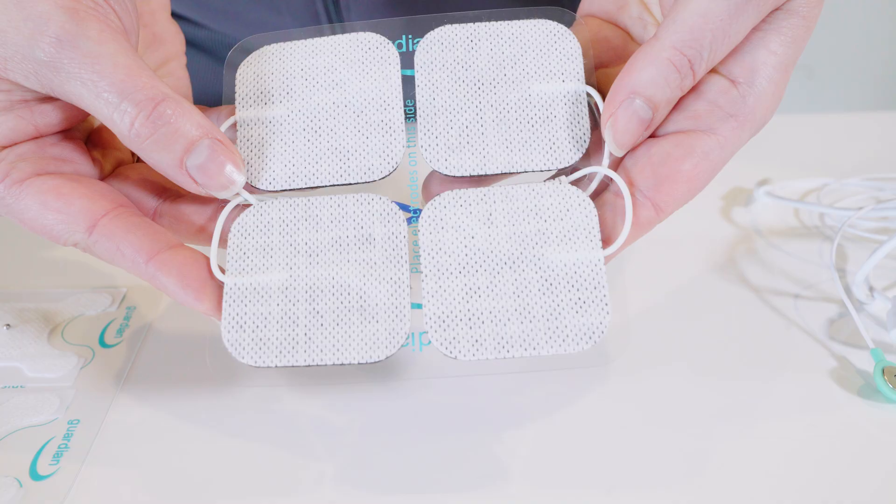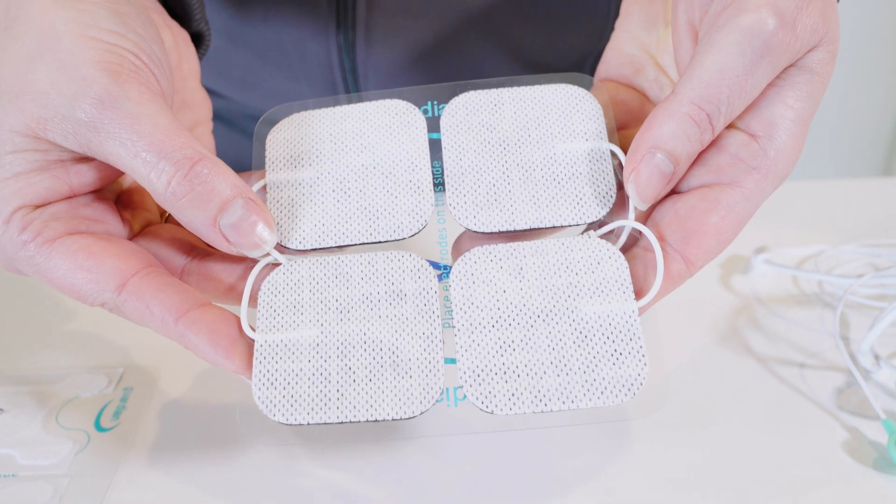If you're using the Guardian Aspire 2 swallow stem, you'll want to make sure that you get the 2x2 reference electrodes to use for your surface EMG readings.